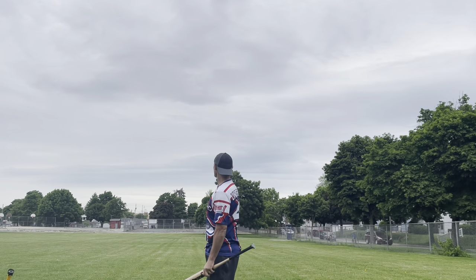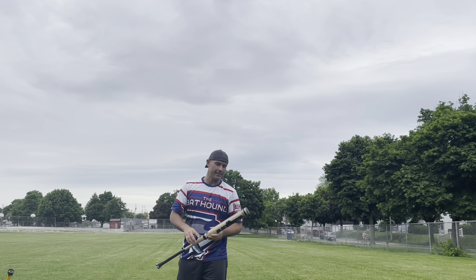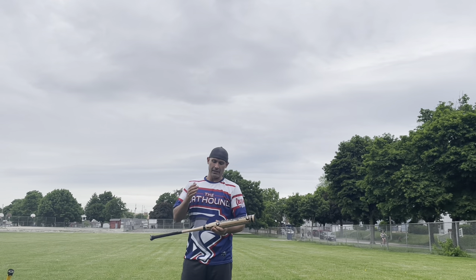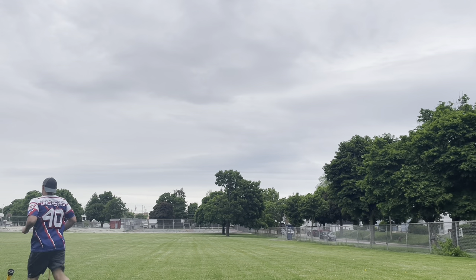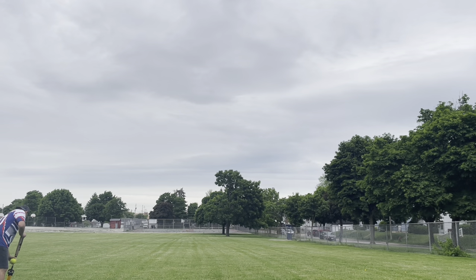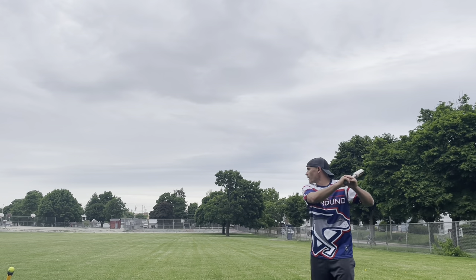That was swing number one for the Black Sheep Balance. We've got the pavement out there — 300. This is a two-piece bat for ASA only, and it's only for the low compression balls, the 52/300.